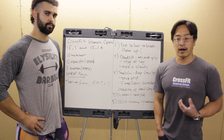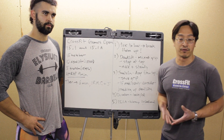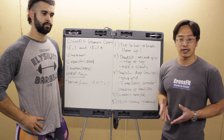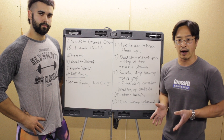Hey guys, Leon Chang and Paul Estrada here from CrossFit Elysium. We're going to break down workout 15.1 and, as it turns out, 15.1A. HQ threw a little wrinkle at us this year — you actually have two workouts for this week, and both are going to be completely separately scored and count as their own separate workout.